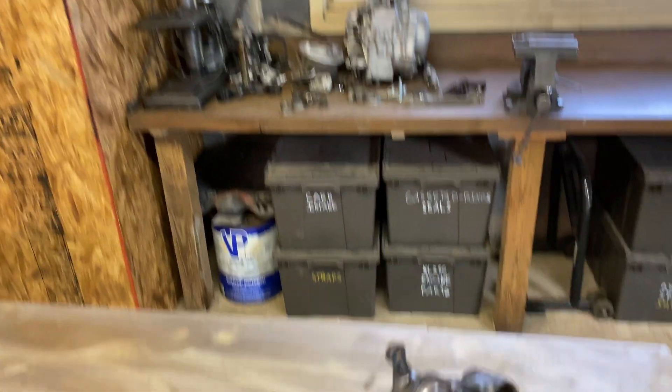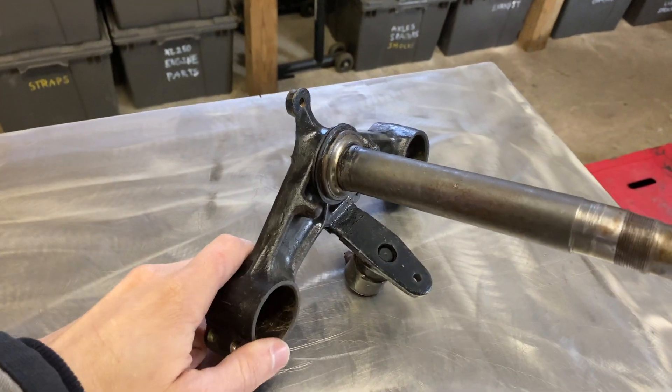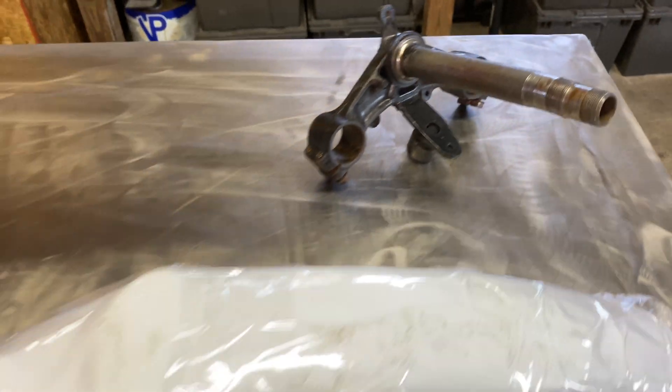I'm going to sacrifice one of the fork legs for the bracket for the fender so I can use an earlier style fender on it.